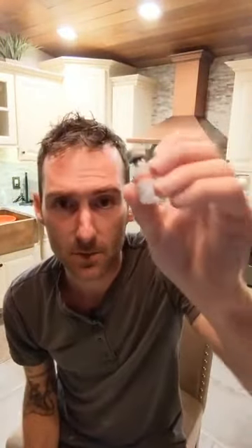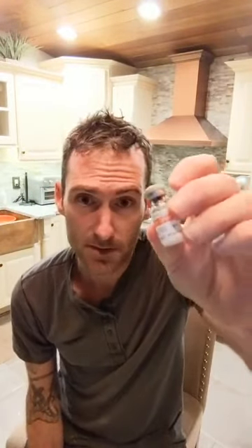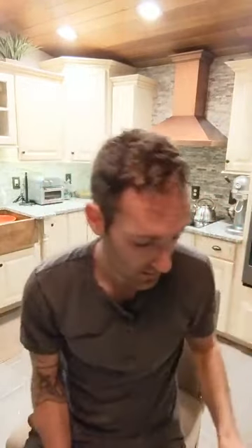BPC-157 — we're gonna put 2 mLs in this bottle. So for every 10 units we're gonna inject into ourselves, it's gonna be 250 micrograms. So 5 milligram peptide, 2 mLs of bacteriostatic water — for every 10 units on your insulin syringe it's 250 micrograms.